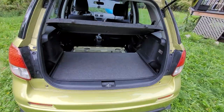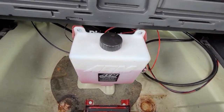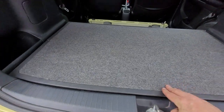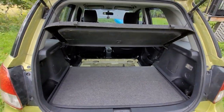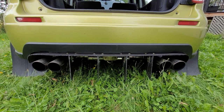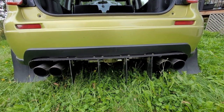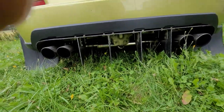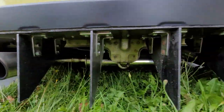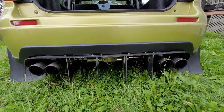If you open the rear hatch, I have an AEM water-methanol system back here — the pump is hidden right there, no more spare. I also have a custom-made diffuser that helps bring down the parachute effect and drag of the rear bumper; it splits the air nicely and is completely sealed underneath. The exhaust is all Vibrant components — quad tip, sounds very, very good.